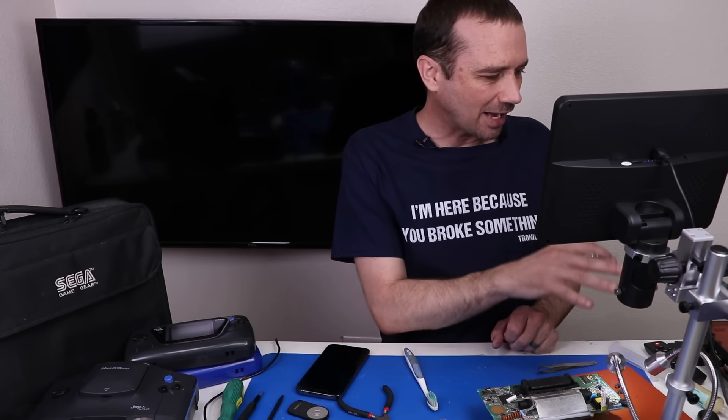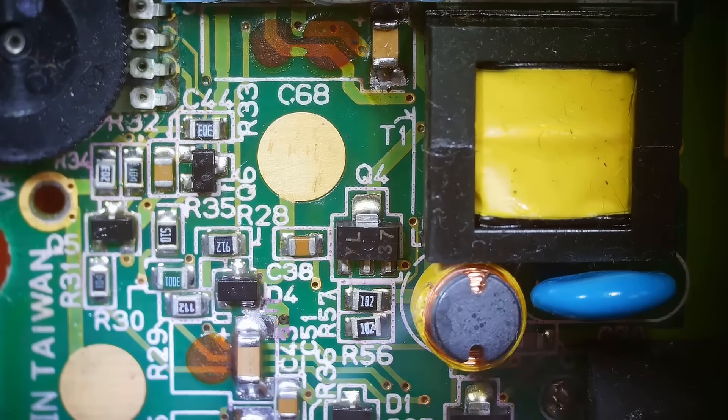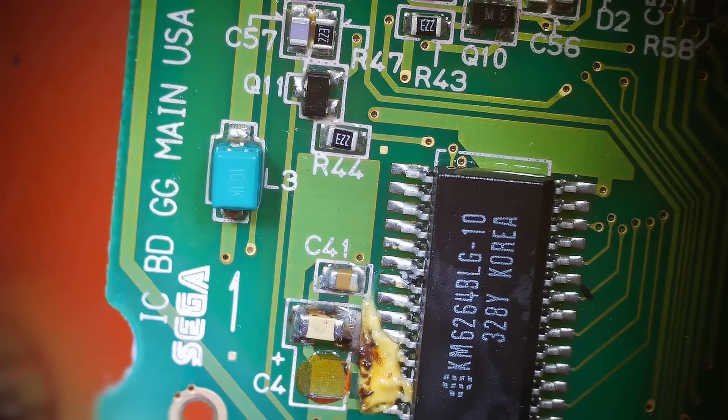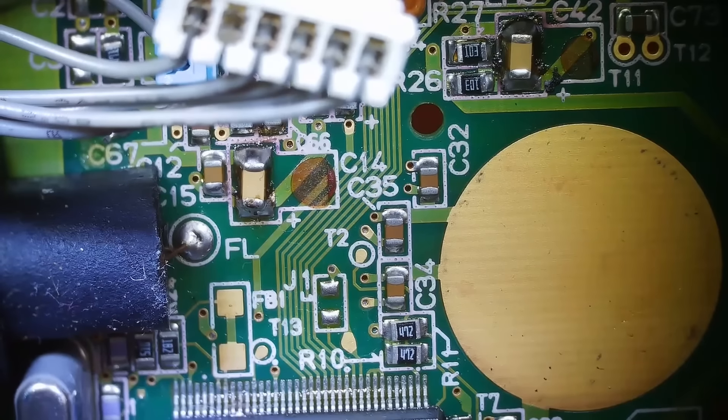I'm going to get the rest of these done off camera, then we'll come back and see if there's any other work that needs to be done and get it back installed into the rest of the case to see if it works. We've got this capacitor, this one, this one, this one over here, this one over here, this one down here, this one down here, this one over here, this one up here, and this one over here — we've got all those replaced and they all look great.